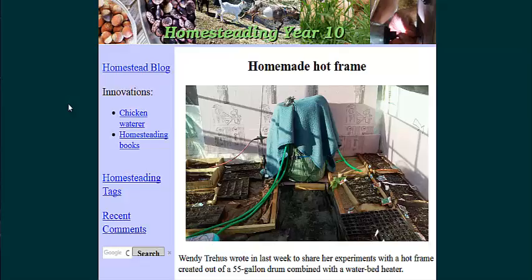It's basically a pad — that's this green thing pictured here — that they wrapped around a 50-gallon drum. They filled it with water and ran a hose through it with a sump pump. The hose is then run through some sand.